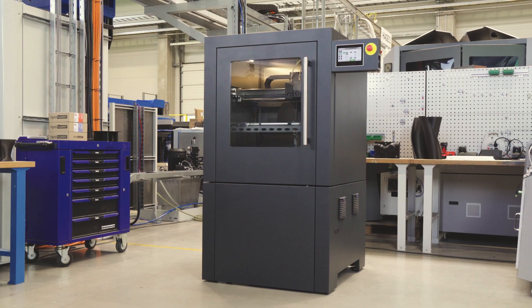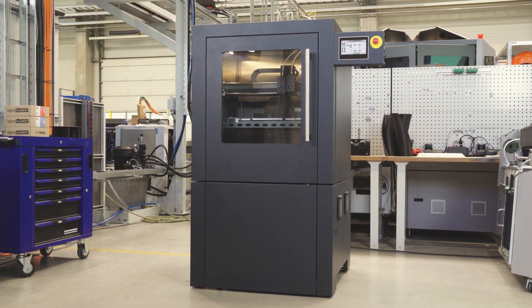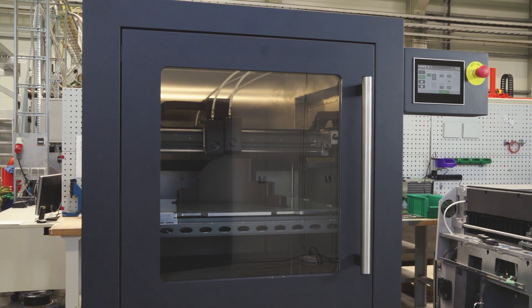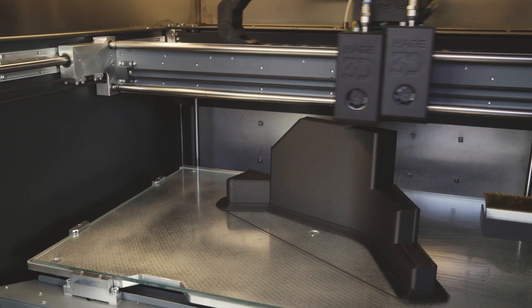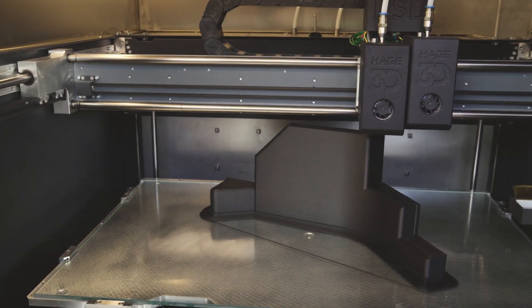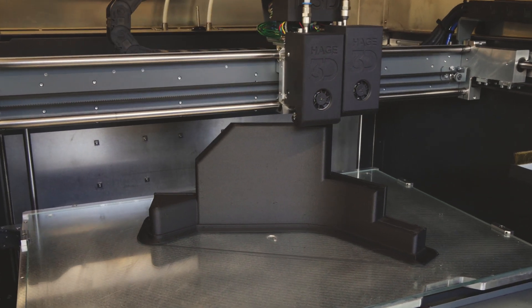The Ipso 105 is our industrial all-round printer. In terms of size and costs, it's really a best performance-price ratio machine and it's one of the largest industrial machines on a mid-range level. We are talking about a chamber of 600 x 400 x 440. It's really an all-round printer.